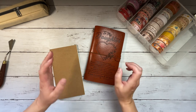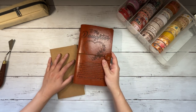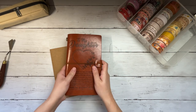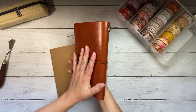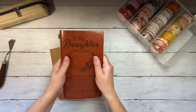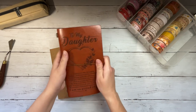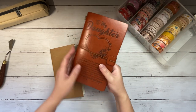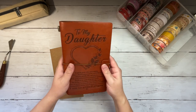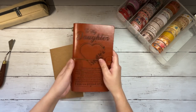Speaking of my mom — she's the one who instilled in me a love of pens and notebooks and all things stationery. She gave me this for Christmas last year, or was it two years ago? She found it herself and ordered it herself and I just love that so much. It's just lovely to feel seen by your family.